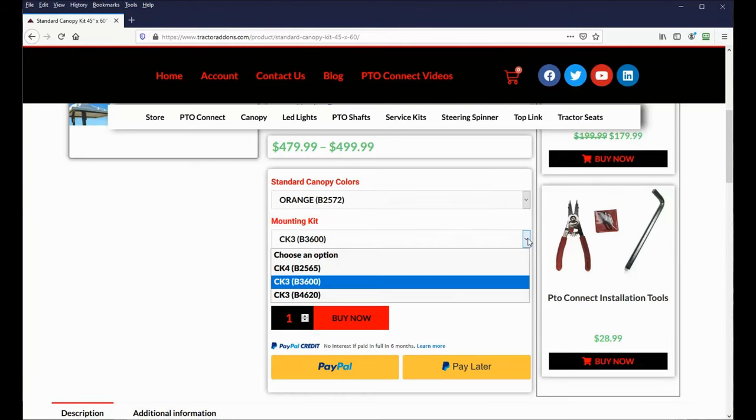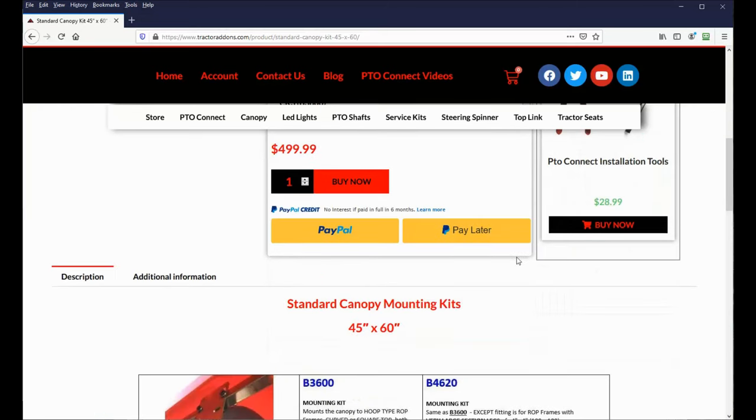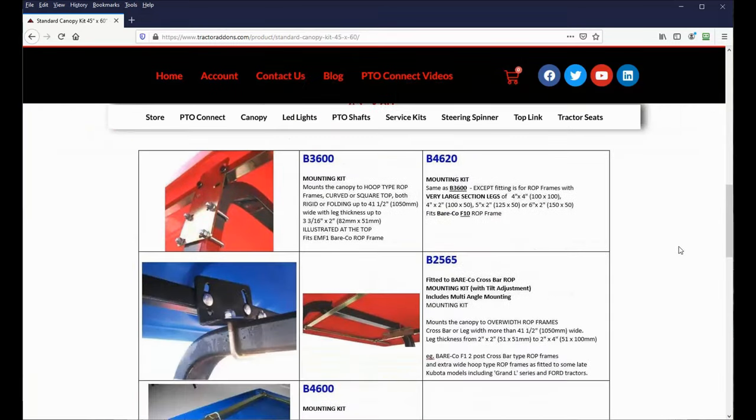There are three mounting kits available for the standard canopy, depending on your needs and preferences. The default choice is the B3600, which fits most ROPS up to 41.5 inches across and frames up to 3/16 inch wide by 2 inches thick — this kit was the one included with my canopy. The B4620 is the same design except it can fit ROPS with 4x2, 4x4, 5x2, or 6x2 frames. And the B2565 kit is designed to clamp to the top bar of ROPS that are up to 41.5 inches across and frames from 2x2 to 4x2.